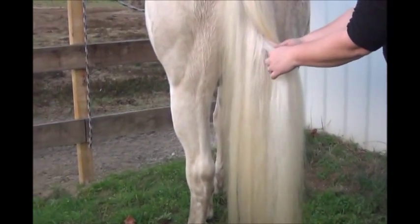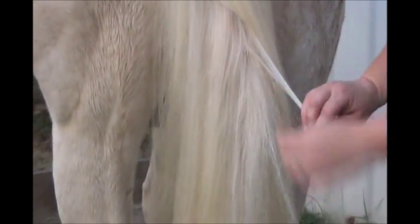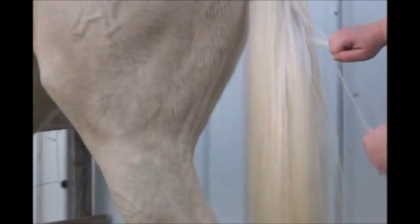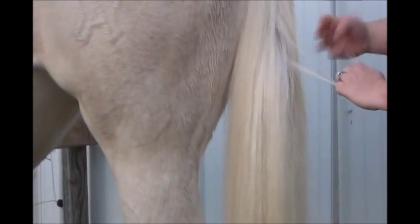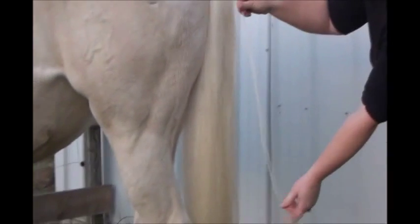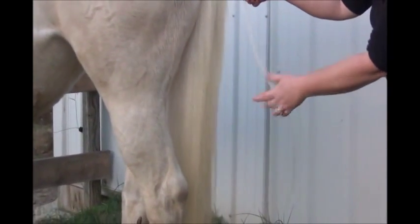Method one is regular straight pulling. I'm going to do a small section because I don't like to pull my horses' tails too much — it's not comfortable for them. You would just take a section and pull straight from the ends, straighten the ends out, and you'll have your roots. That will be your length of hair, and you'll band that up. That's method one.